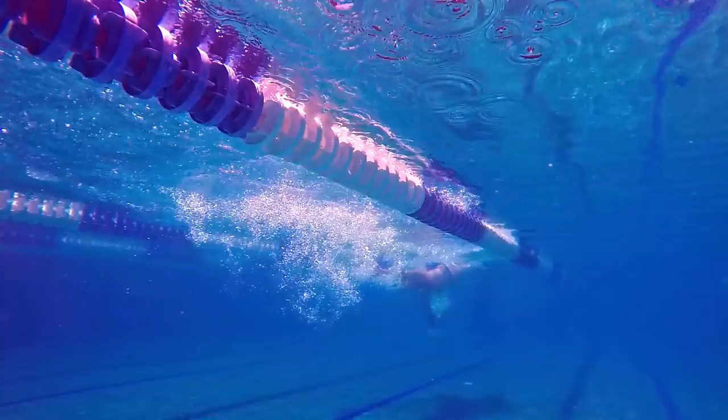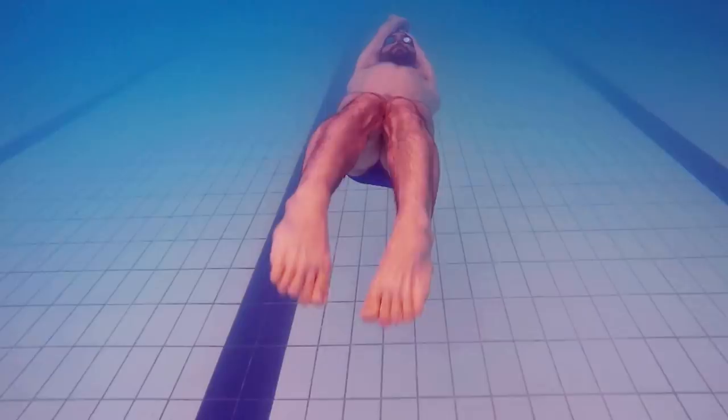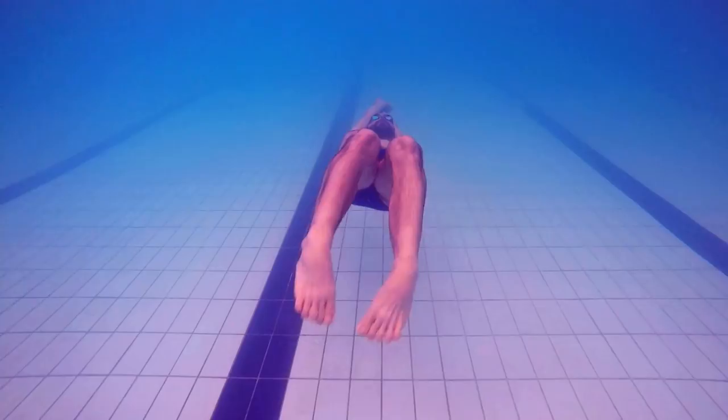One thing that not a lot of swimmers know is that during the underwater kick it is equally important to kick strongly in the back kick as it is in the front kick. This means that you are making an effort while the feet are going up and while the feet are going down. You are kicking at all times and moving fluidly through the water.